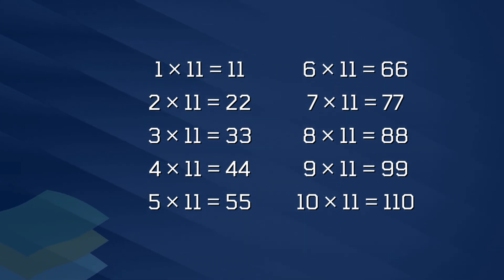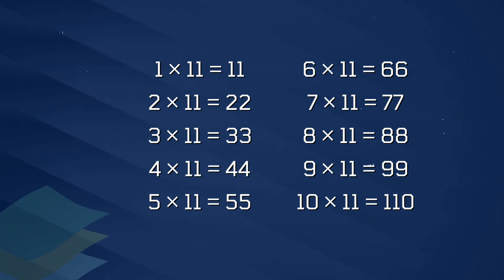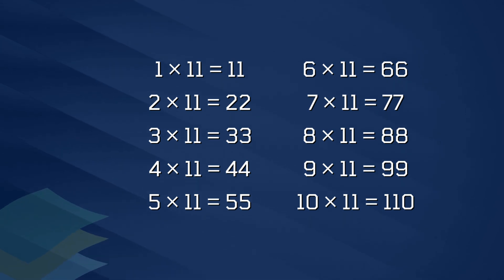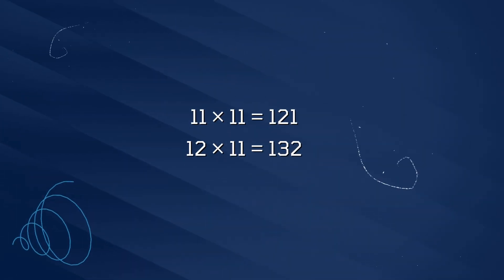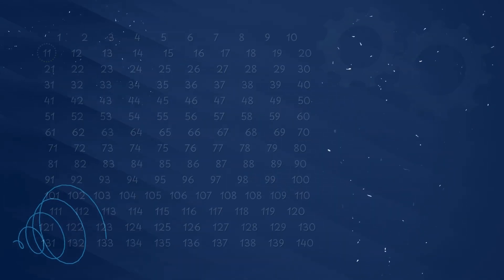8 x 11 is 88, 9 x 11 is 99, 10 x 11 is 110, 11 x 11 is 121, 12 x 11 is 132.